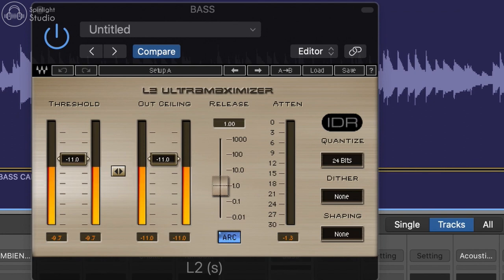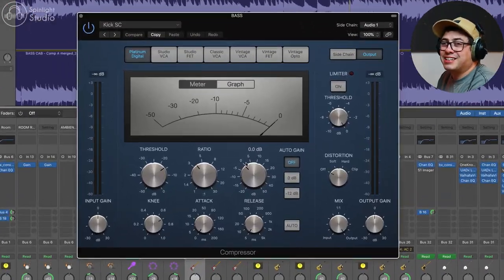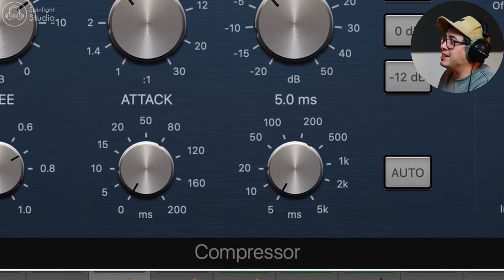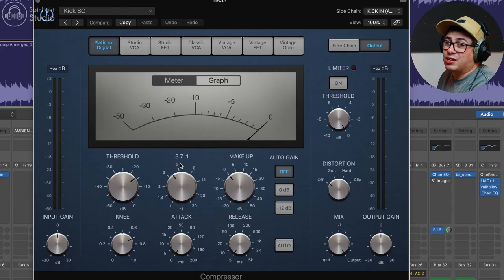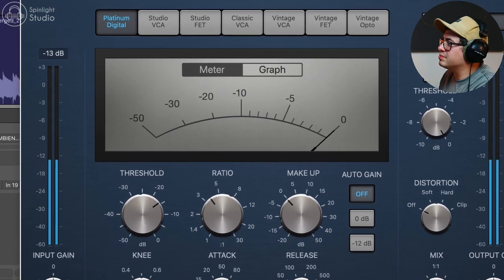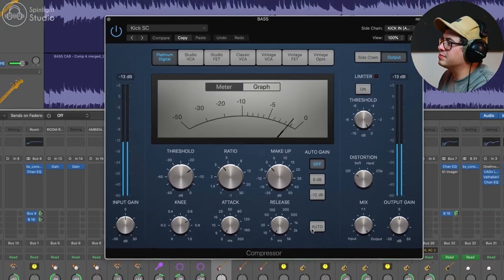Then just some limiting after that. Having a limiter on the end, even if it's not working hard, if you get a stray peak it's just going to catch it. And lastly, a little bit of sidechain compression using the stock compressor in Logic — fast attack, fast release, sidechain set to the kick — doing only a couple of dBs of gain reduction. Every time that kick hits, a tiny little bit of compression pushes the bass down, which helps the kick be a little bit clearer and stops the low end from getting too cluttered.